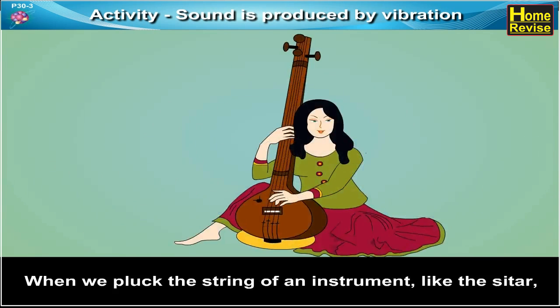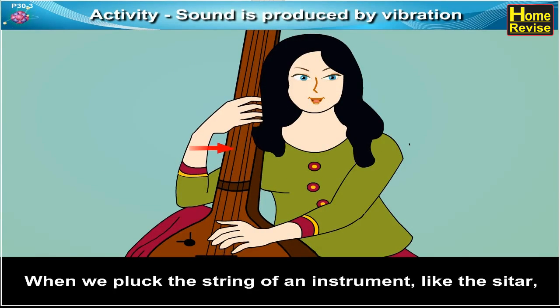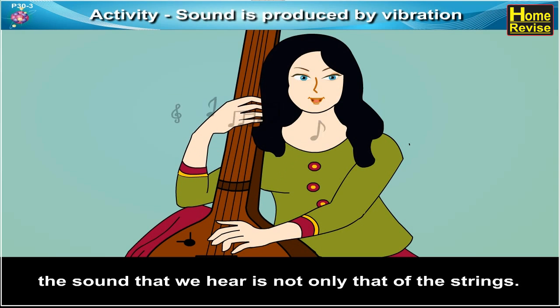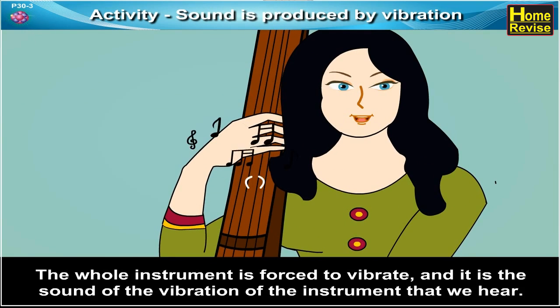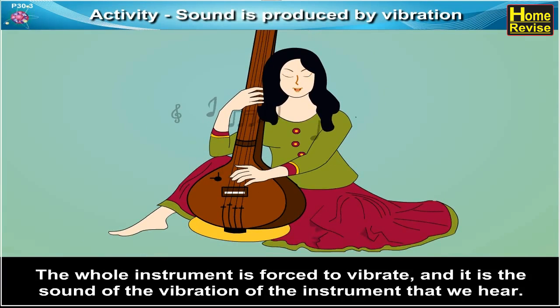Now when we pluck the string of an instrument like the sitar, the sound that we hear is not only that of the strings. The whole instrument is forced to vibrate, and it is the sound of the vibration of the instrument that we hear.